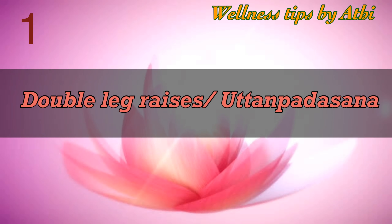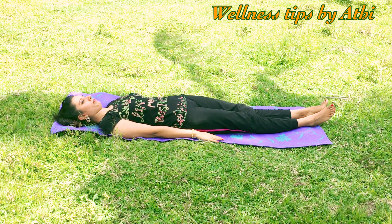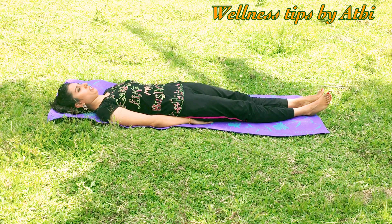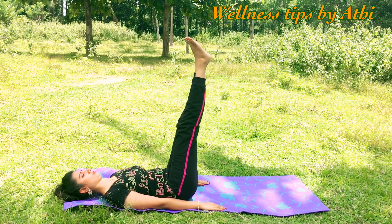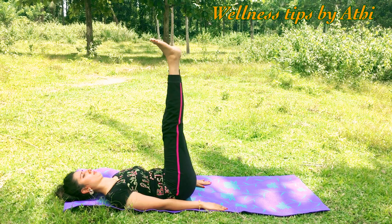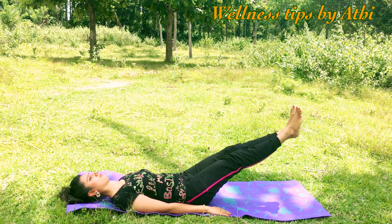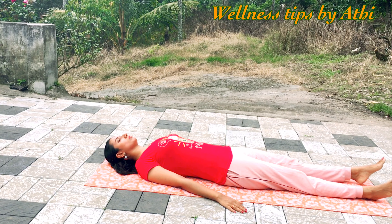Number one: Uttana Padasana. Lying flat on the back, bring the feet together. Keep the palms near the body. If you have any back pain or spinal problem, you can keep the palms under the thighs. Inhale up, exhale down, without touching the floor. Keep the knee straight. For beginners, continue this 10 times and gradually increase according to your capacity. You can raise the leg 30 or 45 degrees depending on how much pressure you feel on the tummy.